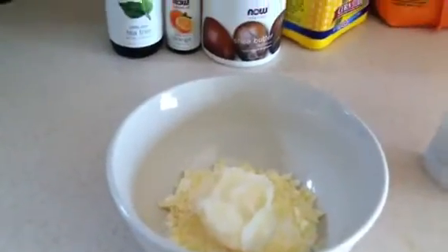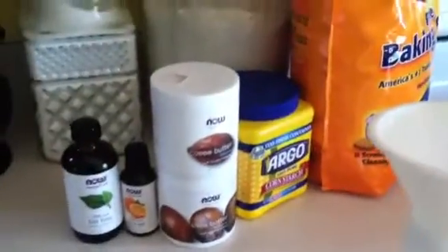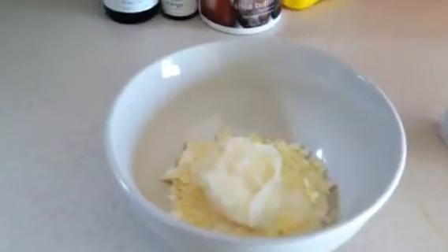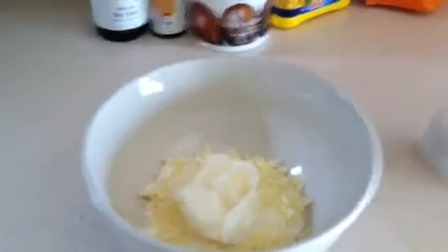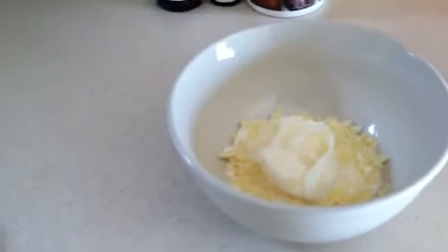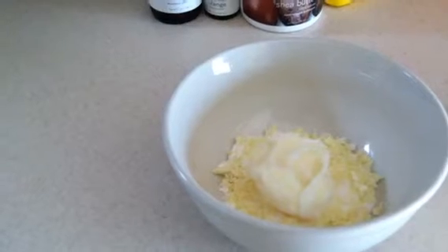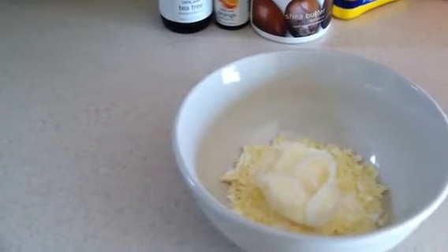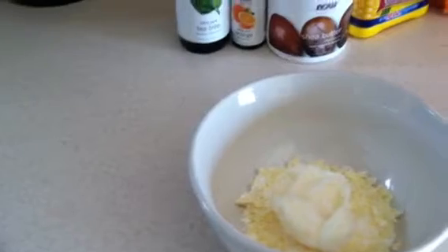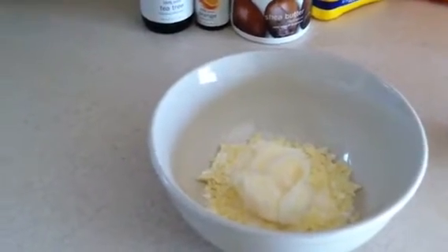...cornstarch, one teaspoon of baking soda. You might want to watch it on the baking soda because that can be irritating on your underarms — it does cut the odor down but it could irritate you, so I wouldn't suggest putting more than a teaspoon. So one tablespoon of cornstarch, one teaspoon of baking soda, one tablespoon of cocoa butter, and one tablespoon of shea butter.